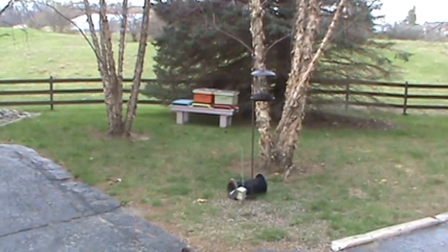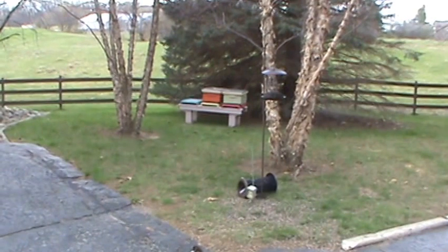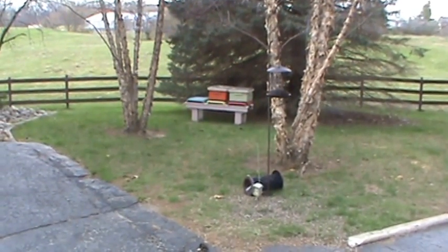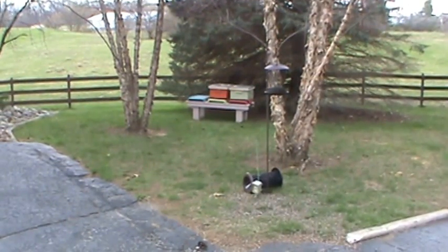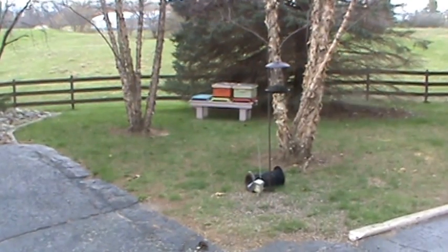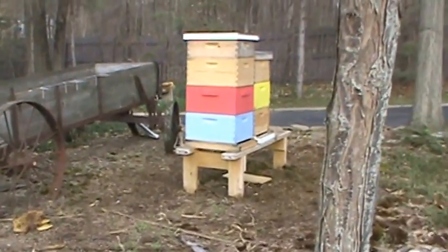It's about 55°F out, so they're not going to overheat. I'm going to leave them taped off, confined to their new home, for three days. Then I'll untape them and hopefully any bees that start coming and going will do their orientation flight and will not end up moving back over to their old hive.